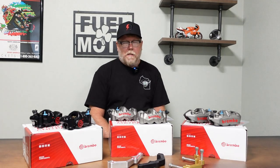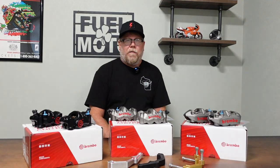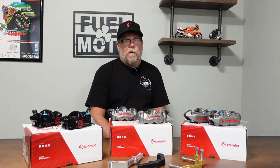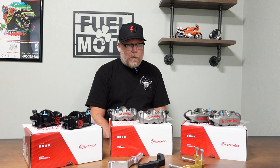For most bikes — Tourings and Softails — you can use the stock line. On the M8 Softail specifically, you have to use a half-inch spacer under the block under the triple clamp with a longer bolt, and it's going to let you cheat that line a little bit. But otherwise, let's talk about the calipers and the bracket kits.